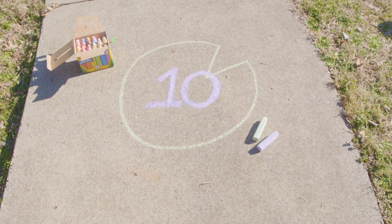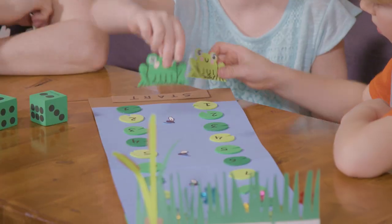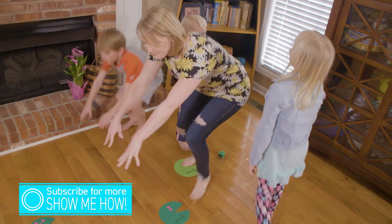Today we're playing a simple number path game called Jumping the Lilypad. This is a great way to introduce early math skills — adding and subtracting — to your kids. We're going to show you three different versions of how to play it.